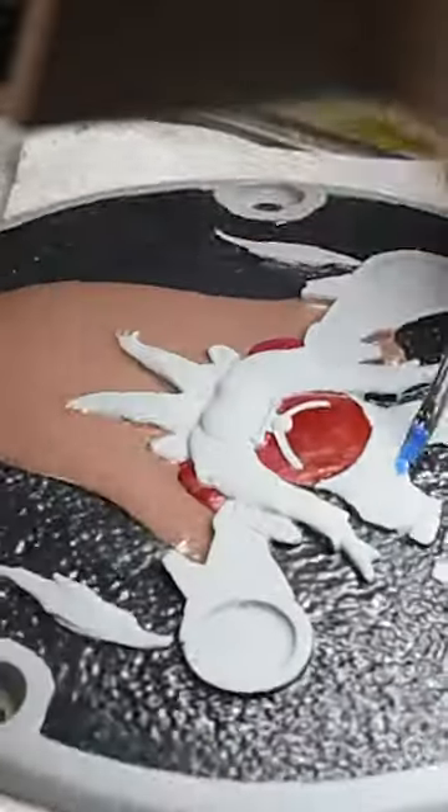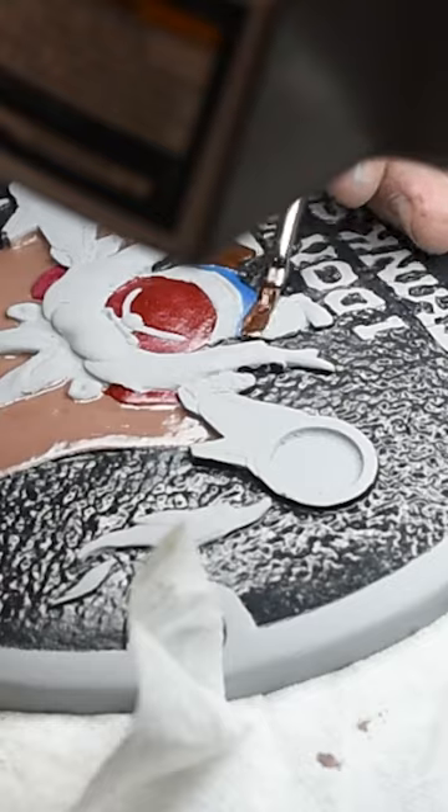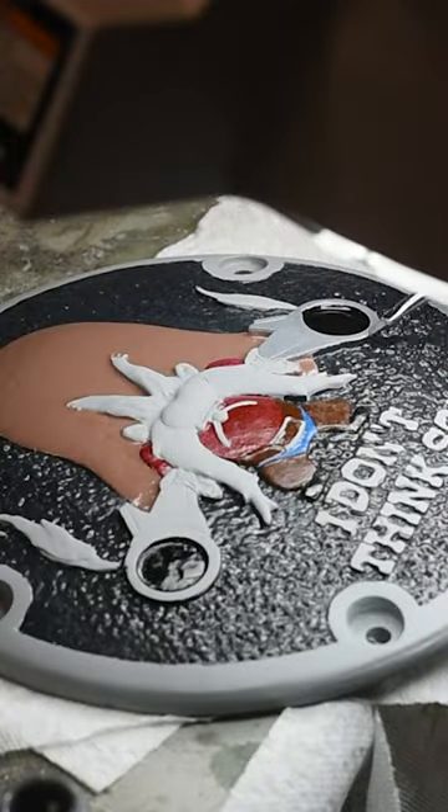The sculpting and casting part of this was the same as any of my other Derby covers, but the finishing was completely different. It started out like any of my other Derby covers, but when the time came, instead of applying my special patina formula, I shot it with some primer and got to work.